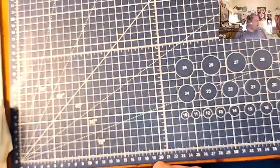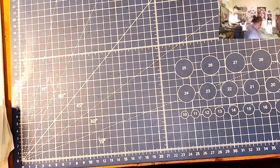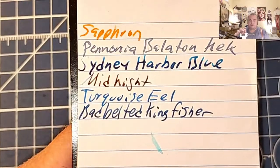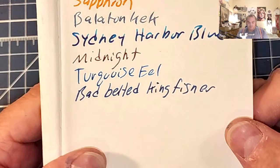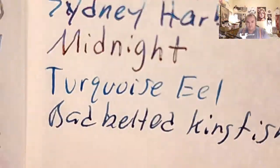Let's do some paper reviews, shall we? This is the Pen and Gear memo book from Walmart.com. There is no feathering, no bleeding, a little bit of ghosting. Lightweight traveler's notebook paper — no feathering, no bleeding, a little bit of ghosting. Super lightweight traveler's notebook paper — no feathering, no bleeding, a little bit of ghosting.